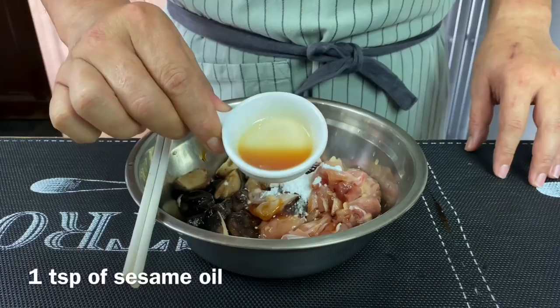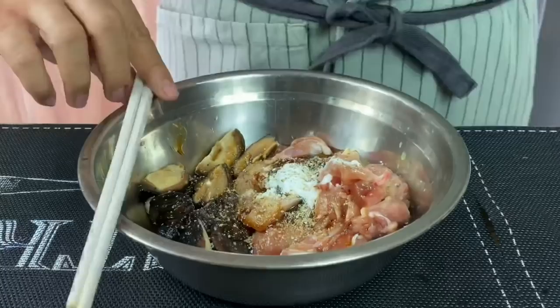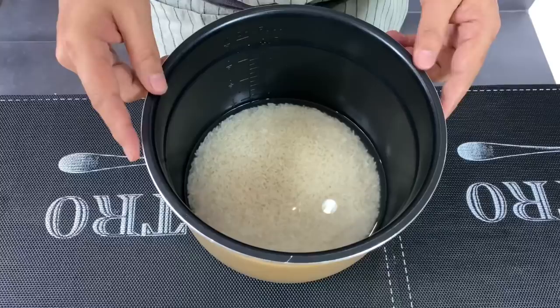Add one teaspoon of cornflour or cornstarch, one teaspoon of sesame oil, and crushed white pepper to your own liking depending on how peppery you want it. We'll just mix them all up and leave them to marinate for about 15 to 20 minutes.